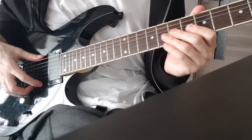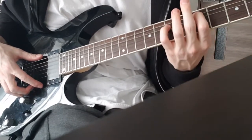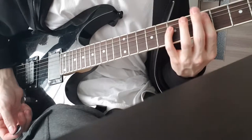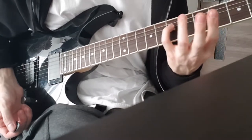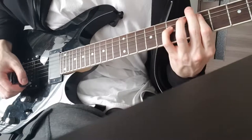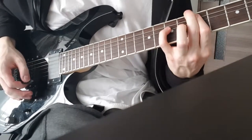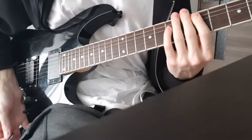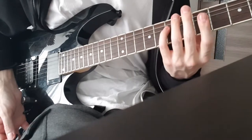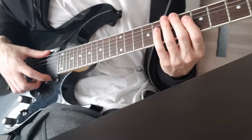The next mistake with your left hand is pressing down on the strings too hard. If you're playing a D power chord on the fifth string and you press down with your pinky too hard, it will make the fourth string go sharp and the whole power chord will sound out of tune. The same is true for your index finger. You should only press down as hard as it takes to make the string touch the fret.